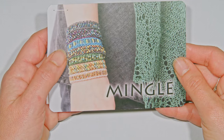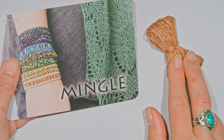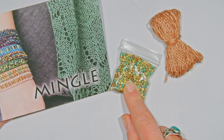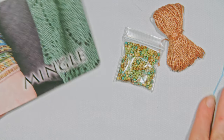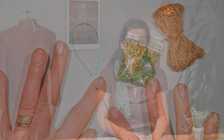Let me show you what's in the kit really quickly. Mingle comes with just a few things — it's very simple. It comes with some mercerized Pima cotton, enough to make either the knit or crochet version. It also comes with a bag of size 8 Japanese seed beads, and inside your bead bag is a clasp. It also comes with a dental floss threader for stringing on your beads, plus a redeem code to download your pattern.